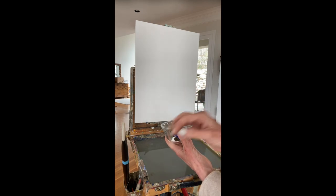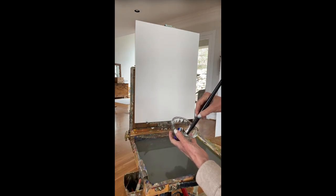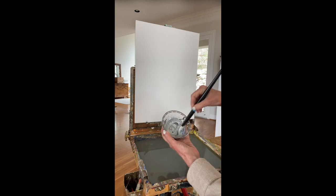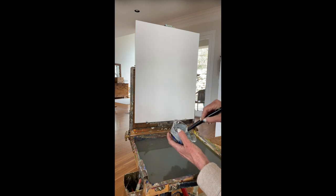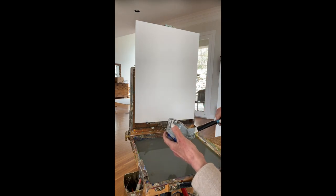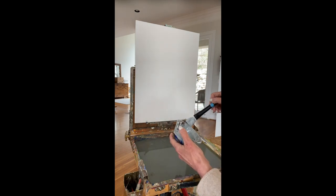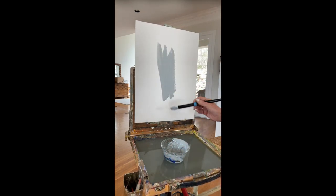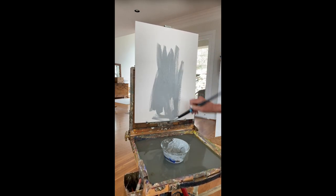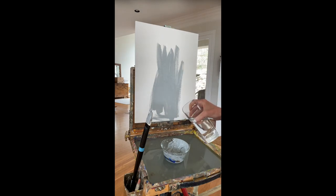So this is mostly white, some blue, and some umber. You really need more umber than blue because blue is much more chromatic than the raw umber — it has a very quiet voice. You can see the paint isn't even mixed thoroughly; it doesn't really matter as long as it looks gray.